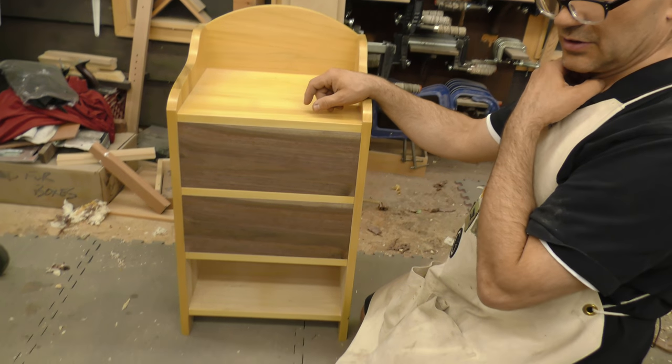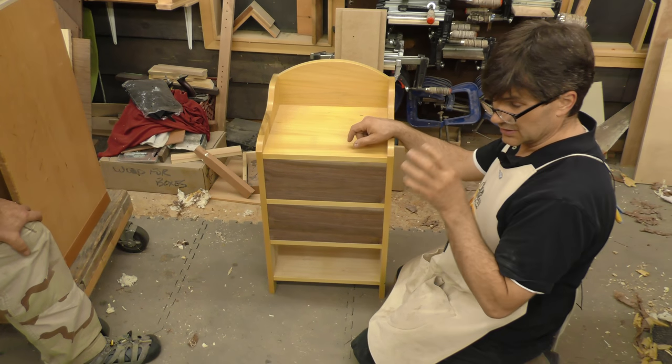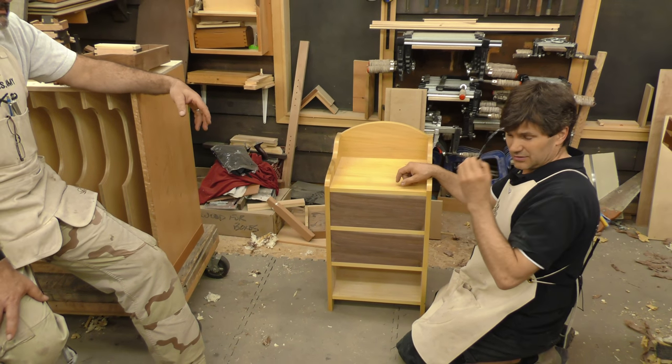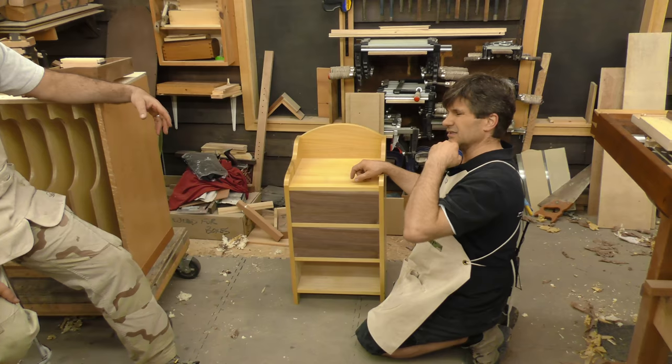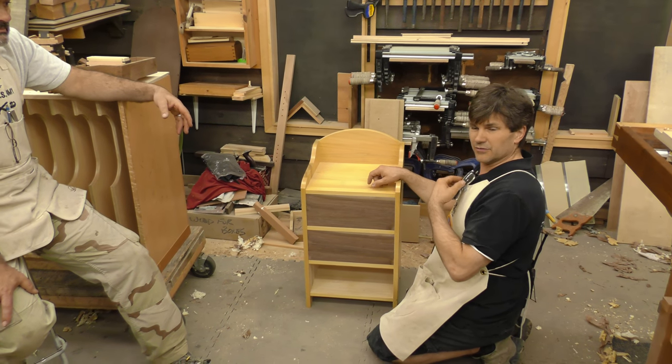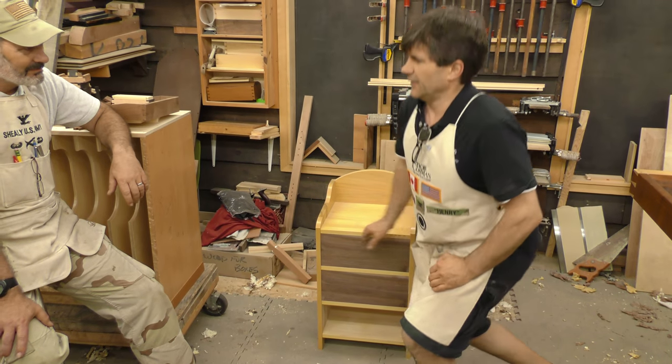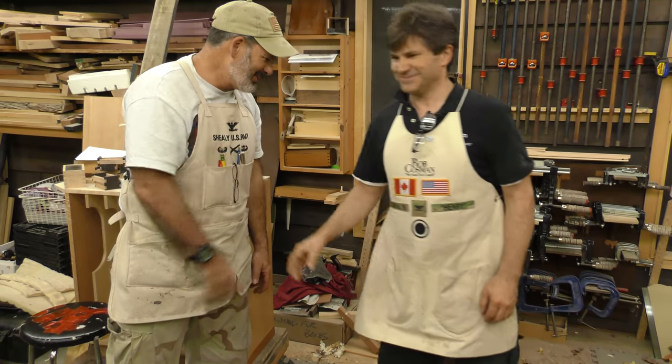I actually have a video called Drawer Making: A Professional Approach — it's a double DVD set. If you're interested, you can order it or get it on demand right off my site, robcosman.com. Luther, fine job. Thank you. Got one more to do.